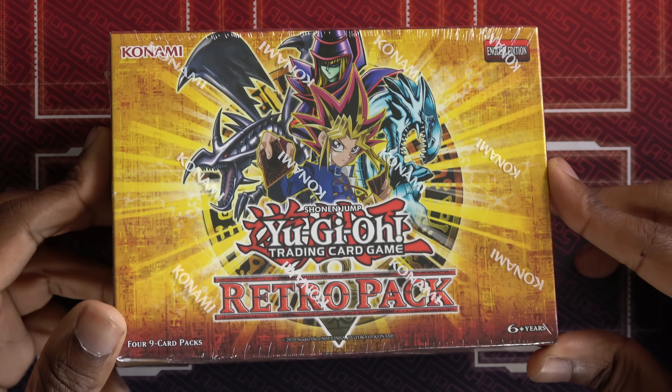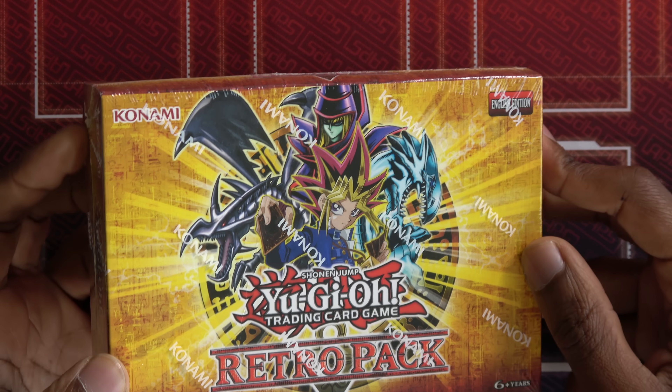Hey, what is up you guys? You're watching APS Amplifier. Today we're going to be opening the RetroPack.